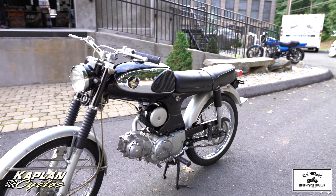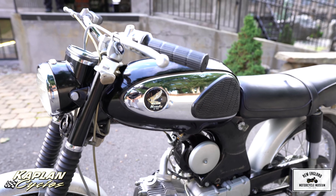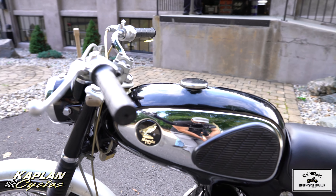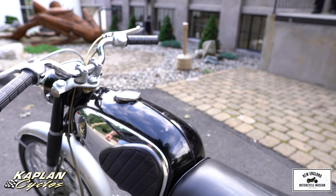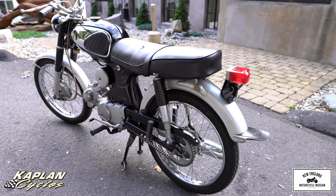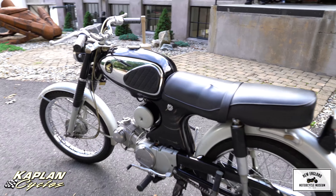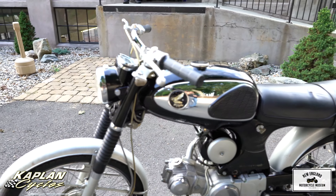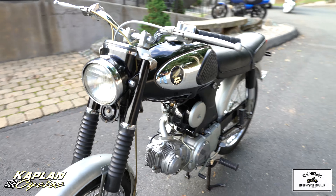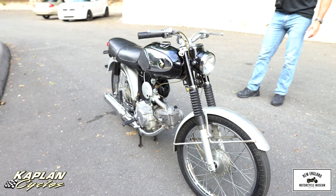I've seen a bunch of these for sale and most of them are ratty, repainted, or rebuilt. This one is original. It has only 1,755 miles on it. The guy I bought it from said it sat for about 40 years, so when he went to start it the cylinder was seized. He took the whole top end apart, cleaned everything up, put a new piston and rings in, and put it back together — essentially a brand new motor.